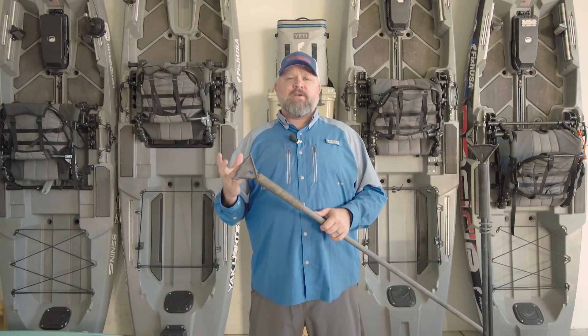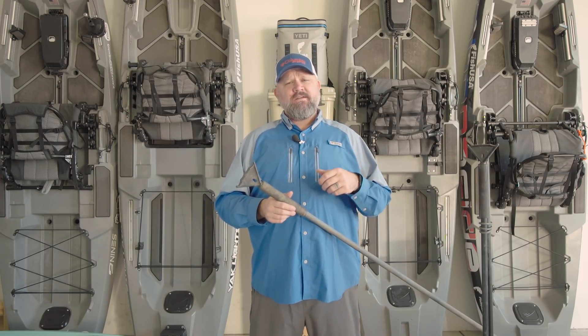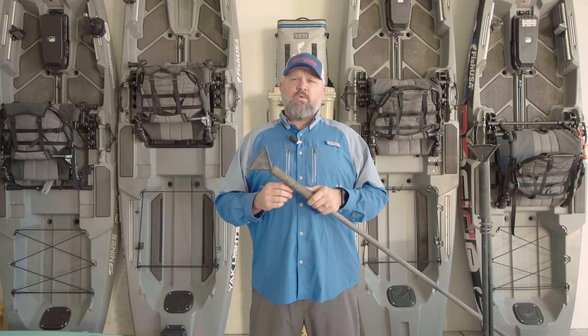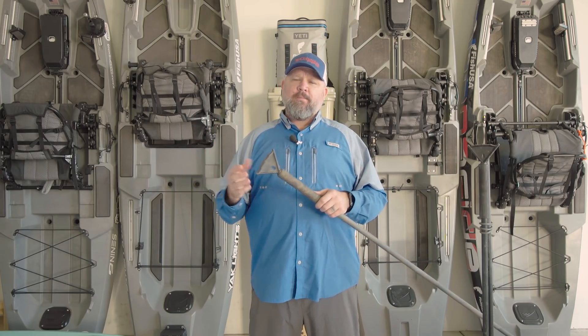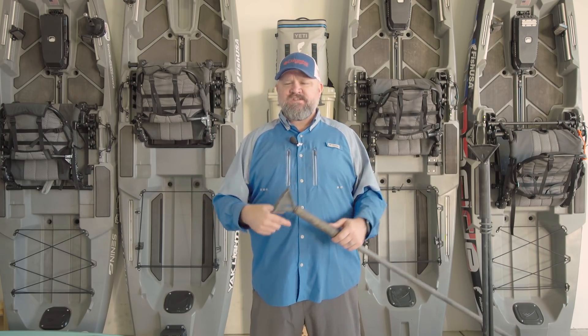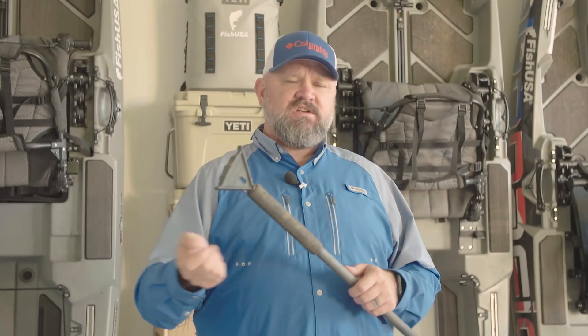A long time ago, sticks shoved through the scupper holes of kayaks were referred to as stakeout poles. Back in the history of kayak fishing, I have to give credit where it's due. I think the first person to ever make one was a guy named Captain Dick — his name was actually Stan, but he had a company called Captain Dick and made a product called the stakeout pole. In the early days of kayak fishing, anchor trolleys were a lot more prevalent because they were part of the only real anchoring solution.